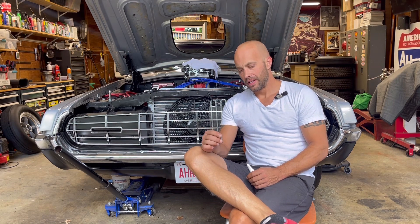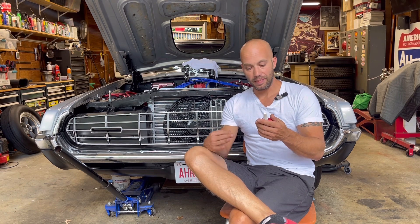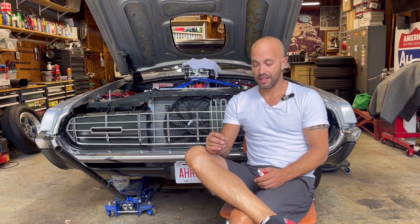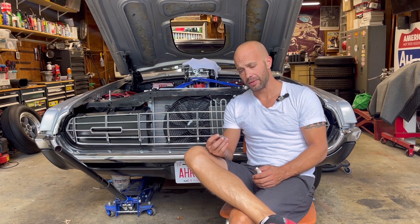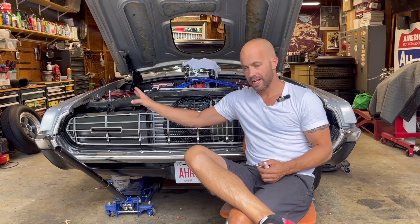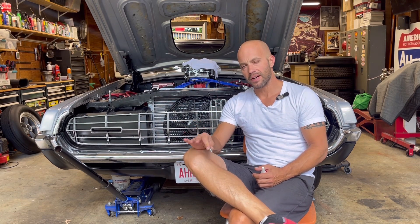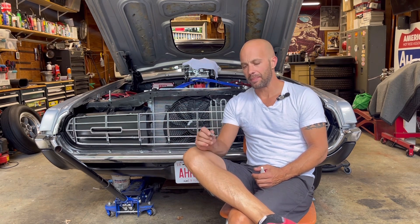So what I'm going to try is some Loctite 545. It's an anaerobic sealant for pneumatic and hydraulic parts. I've read a lot online about it and I'm going to give it a shot — it says it works with brake fluid. I'm going to take a little bit of this Loctite 545, put it on the threads, making sure the brake fluid is out of the threads first, run it in there, and let it sit for a day or two per the instructions to cure up, then apply pressure to see what happens.